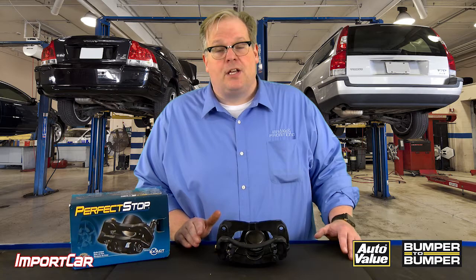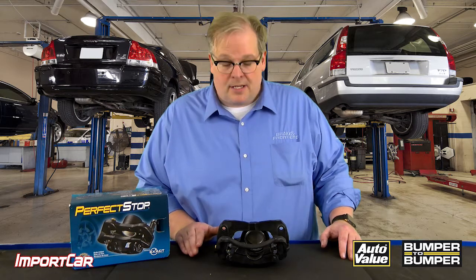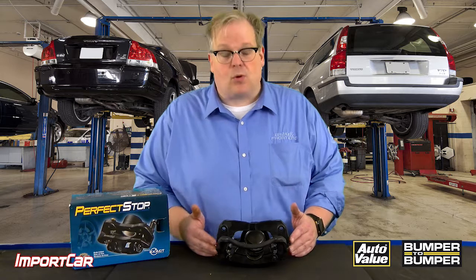Here's the situation. You get a car in your shop. First, you notice uneven brake pad wear. Second, you notice that either the guide pins or the slides have seized and the caliper can't move.